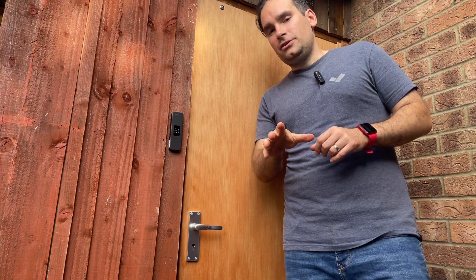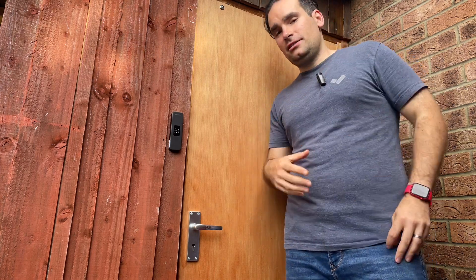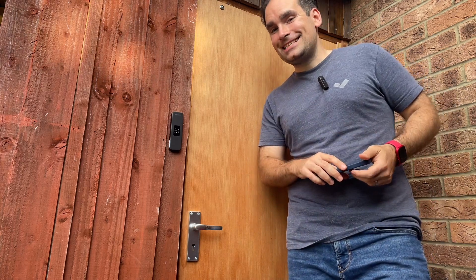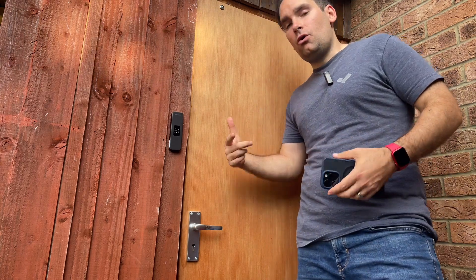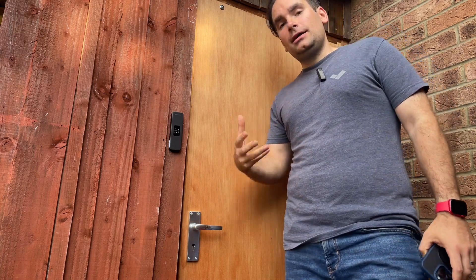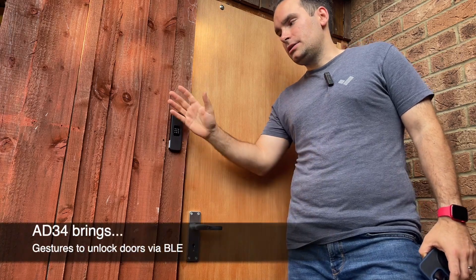This is not a Jedi trick — this is me opening the door by just waving at it. Now don't get me wrong, I still need my mobile phone and the Verkada Pass app to get in range of the Bluetooth radio. However, the door will not unlock unless I specifically show my intent — in this case, a simple wave.